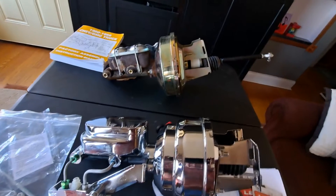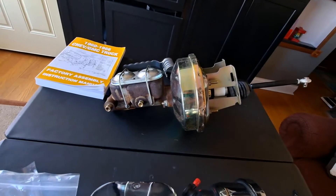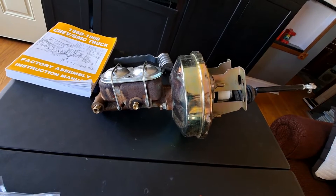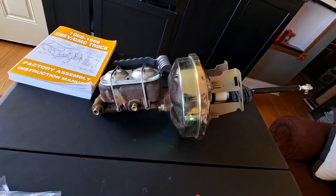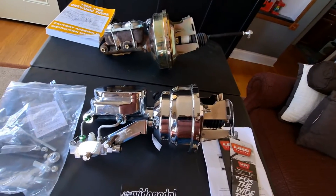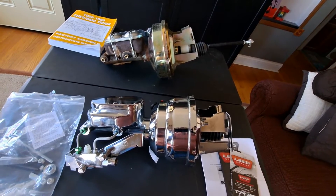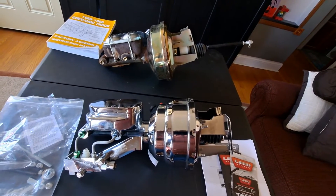The old assembly here was for drum brakes, so you can see the differences. Of course that one had a proportioning valve on it too, but this one's got the smaller booster — but it's a double diaphragm.